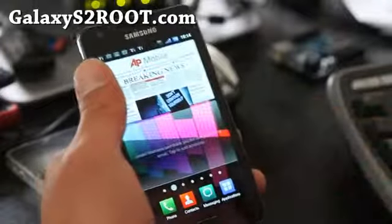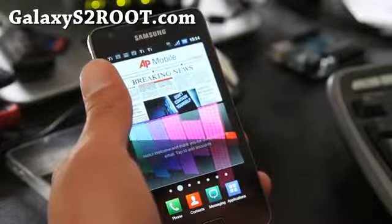Thanks y'all, and subscribe. Don't forget to check out galaxys2root.com. Thanks.